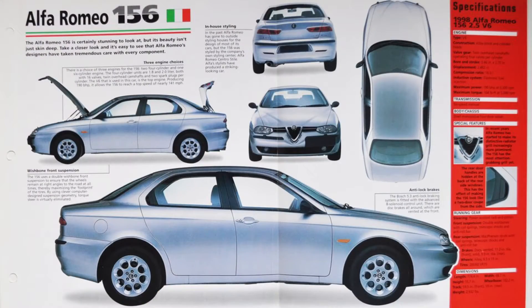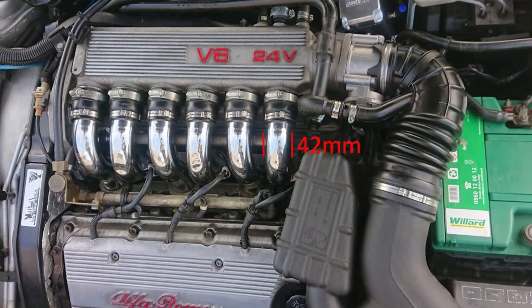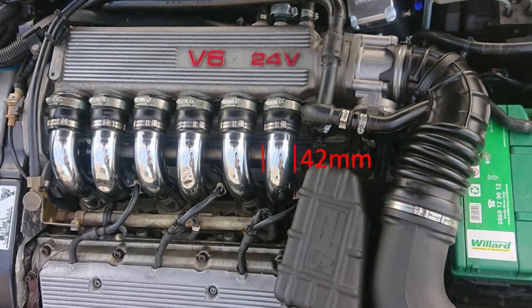So here comes our first question: which cars actually have this engine? We have 3 options. First comes the 2.5L displacement, which has been used in Alfa Romeo 156 and 166. Take a look at the chrome intake runners — they are a little bit narrower here than in the other options, and this is how you recognize the engine. They are 42mm wide here.